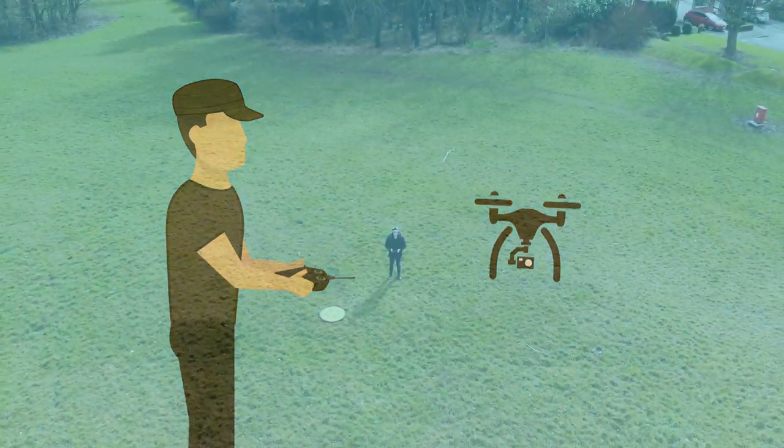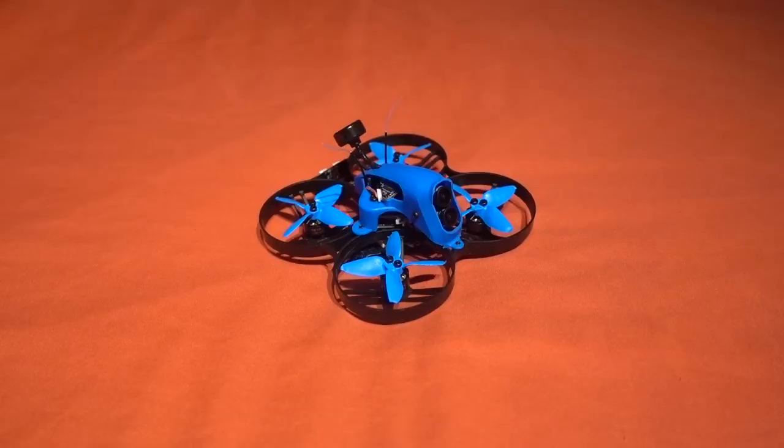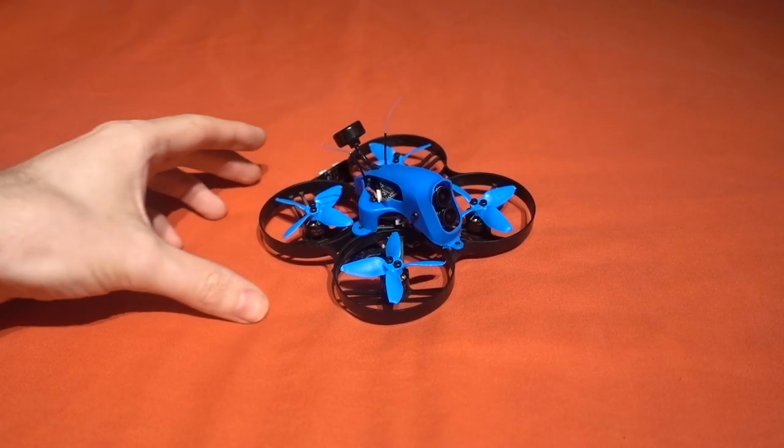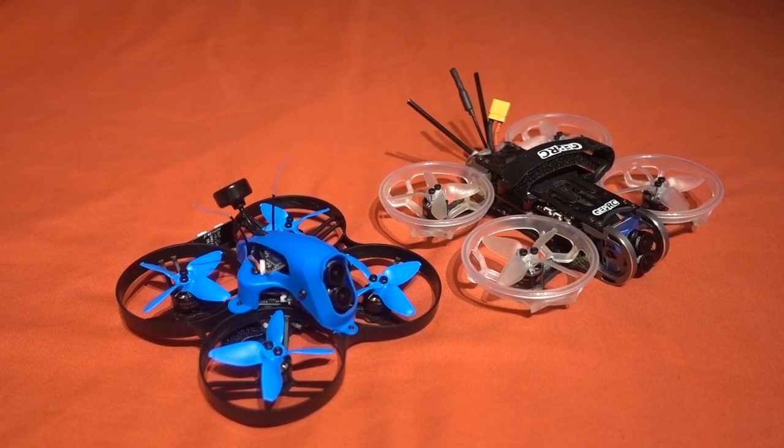Hello and welcome back to my RC channel. I'm Andy RC and today I'm going to be taking a look at the BetaFPV 85X 4K. Now previously on the channel I reviewed the GEPRC CinePro 4K and it's an absolute beast. It's one of my favourite models and not just in this CineWoop class either but also the 2-inch class in general.